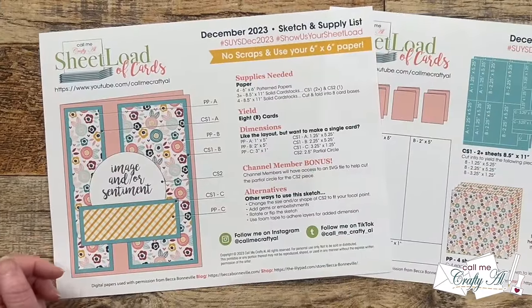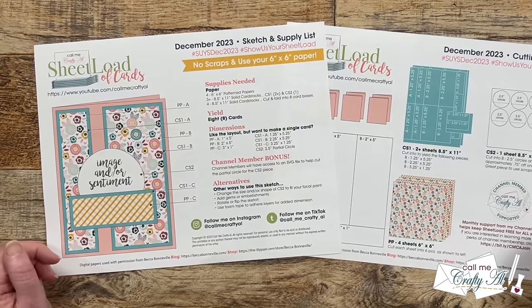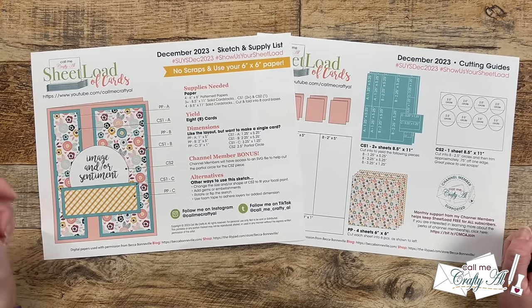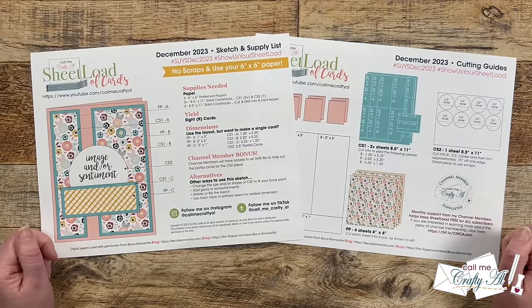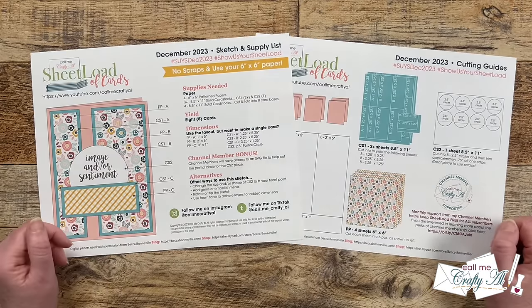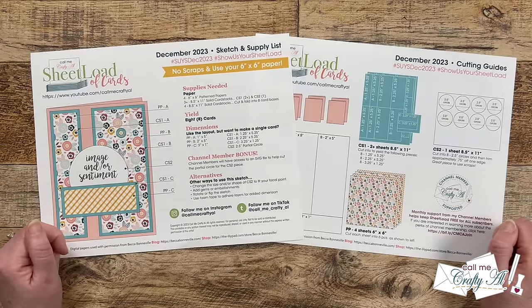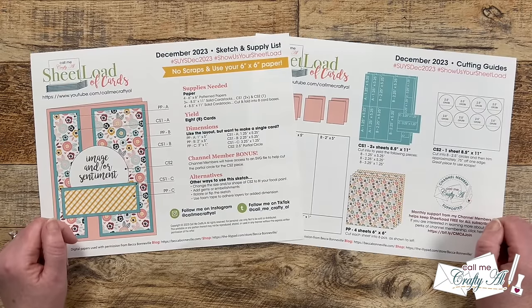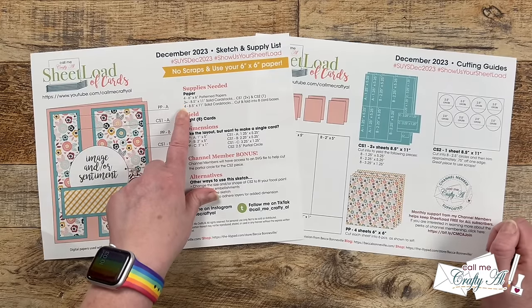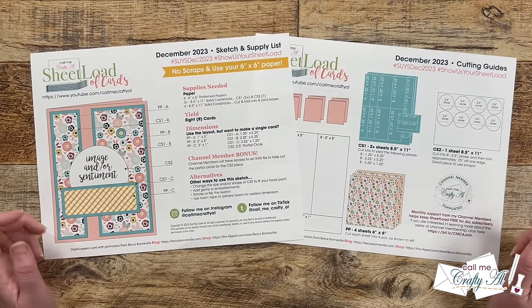Here's a look at the new sketch and printable. This month with just four pieces of six by six patterned paper, we are going to yield eight A2 cards. Not only is it a six by six edition, but there are also no patterned paper scraps left over, so it's going to be a great one to bust those six by six paper pads. Besides those four pieces of patterned paper, you'll need three plus pieces of cardstock for matting and sentiments, and then four solid cardstocks to cut and fold into card bases to yield you eight total.